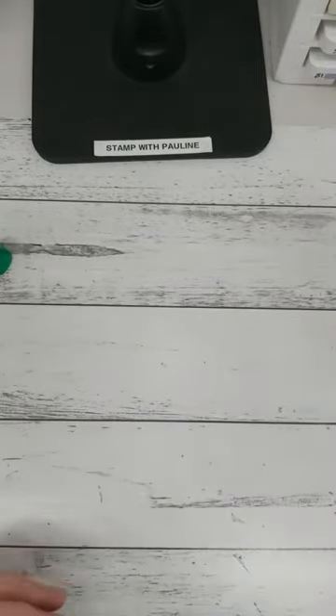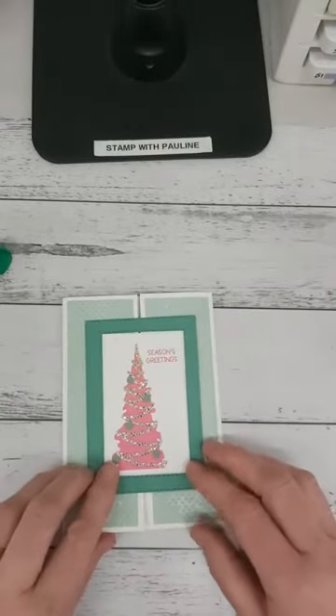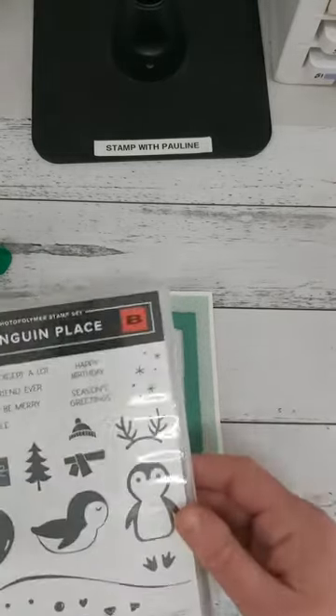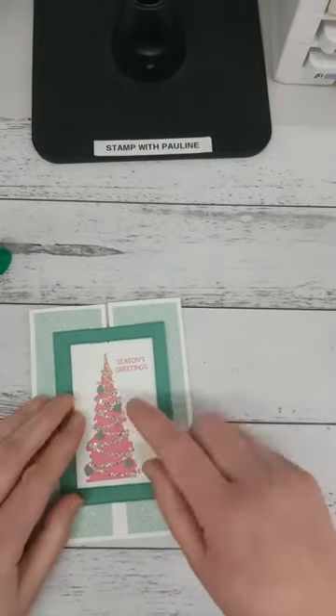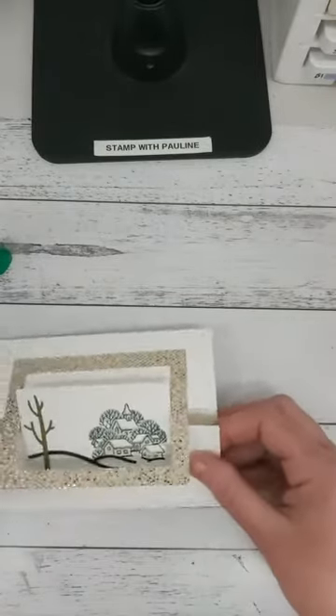This is what the finished card looks like. I've stamped using Penguin Place, used Seasons Greetings for the sentiment, and used the Whimsical dies for this part. You can also stamp the inside, and then you're ready to go.